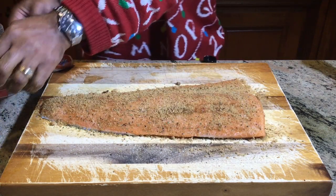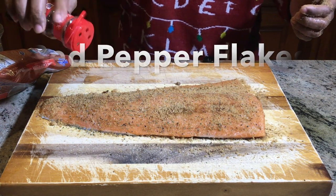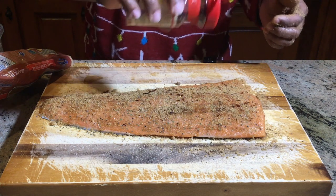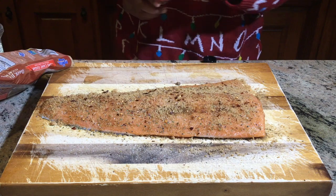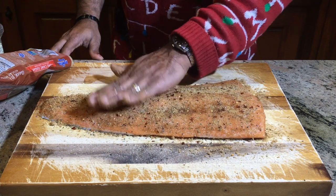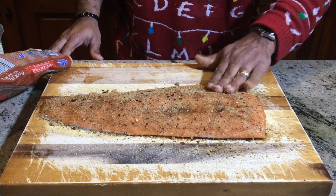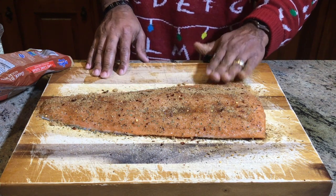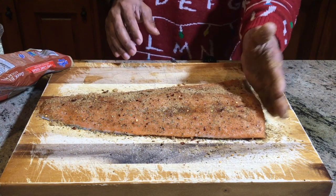Last but not least, we want to hit the red pepper flakes on here as well. So you have that foundation of the salt, pepper, and garlic; you have the next layer of that sweet brown sugar; and you have this top layer of heat from the red pepper flakes. This builds texture and is going to be some awesome flavor. We are done — this is the setup for the salmon. We'll let it sit on the cutting board for about 10 or 15 minutes while our grill gets ready, and this is just going to absorb in. The brown sugar will get dark because it is soaking into this salmon, building up those layers of flavor.